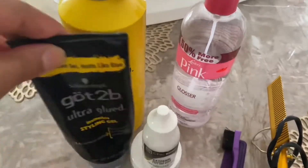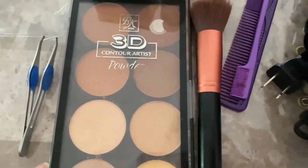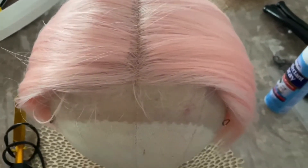Alright, so these are the products I'm going to be using to install my wig: the glue — it got to be glued — makeup, edge control, my hot comb, and the wig itself. I did go in and tweeze a little bit to make that hairline look a little bit custom.